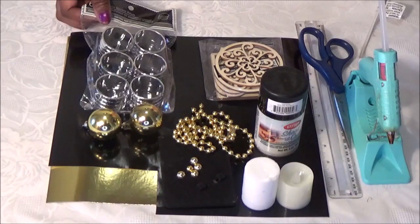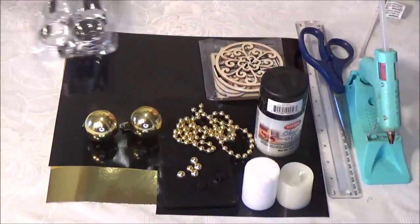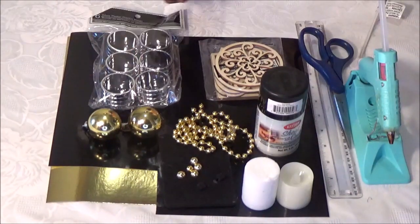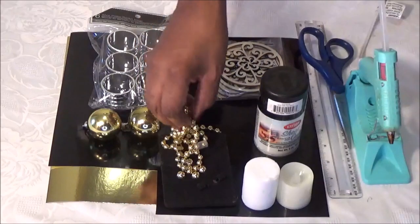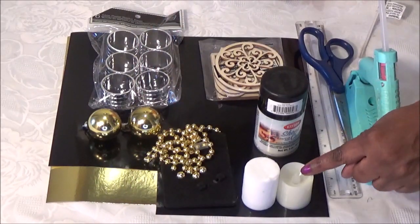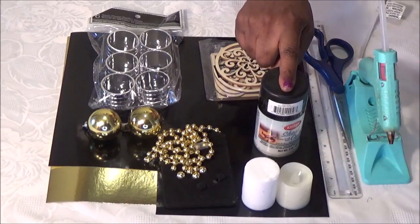The items we're going to be using are two packages of Dollar Tree napkin rings. You'll need two small gold Christmas tree balls. We'll be using these flat back gold beads. You can substitute these Dollar Tree gold string beads for your flat back beads. You'll need two small candles, either the battery operated one or the waxed one. You'll need spray paint.